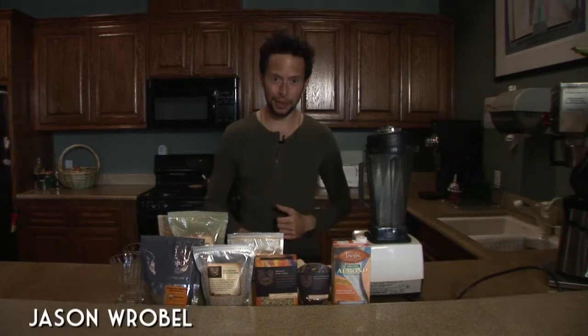What's up, family? It's Jason Andrew Robel from JasonRobel.com — that's Jason W-R-O-B as in baby, E-L.com — here with a super simple superfood banana protein shake that's gonna help you make the big earthquakes.